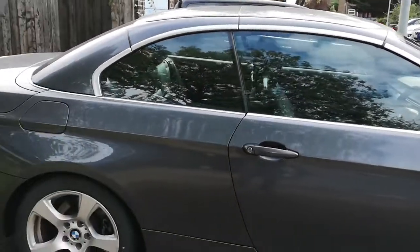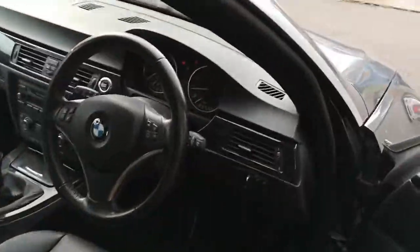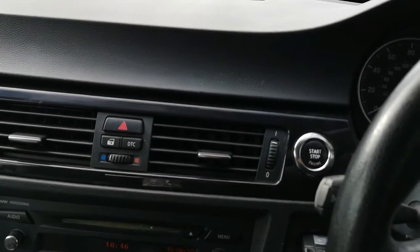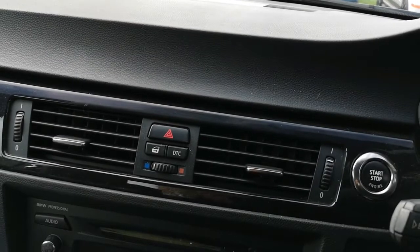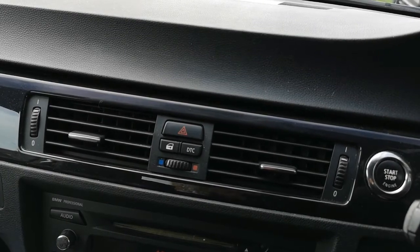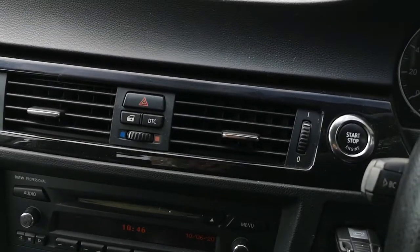So we'll bring it in for a minor service and along the way change the plugs and inspect the ignition coil. The second fault code is ABS. On some BMWs, this is the hydraulic side of the ABS module. We can buy a used one cheaply from eBay, take out the hydraulic part, and couple it with the existing electronic part in the car. It's much cheaper and you don't need to reprogram it.